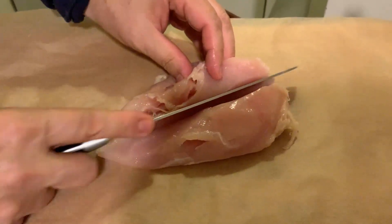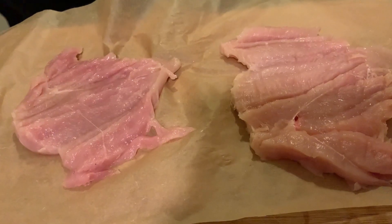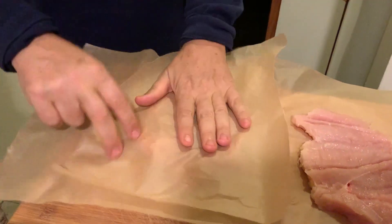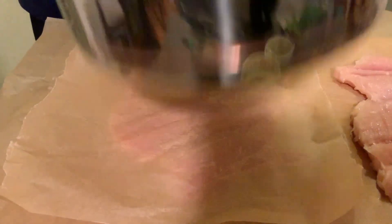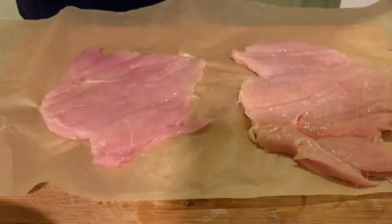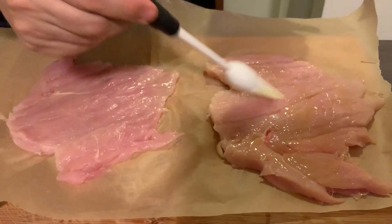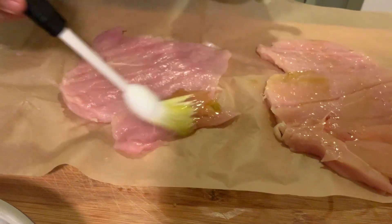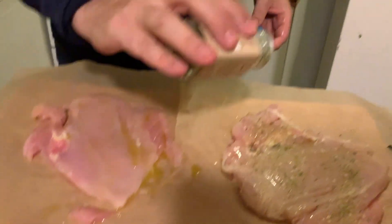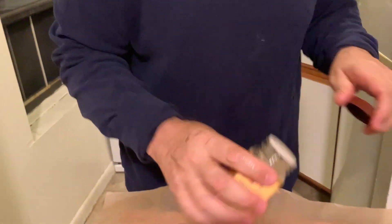The first thing I like to do with the chicken is make it thinner so it cooks faster — and when the chicken is thinner it tastes better with our ingredients on top. I'm going to brush it with some olive oil, then put some salt mixed with onion powder, garlic salt, and paprika.